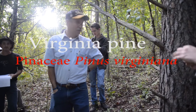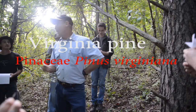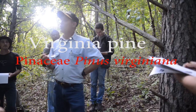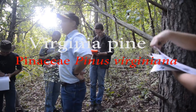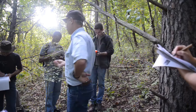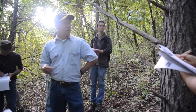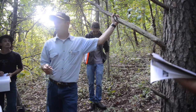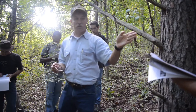Everybody get a needle. And you've got twos. So we could quit — you got white pines in fives and you got Virginia pine in twos. Except you're going to get other pines that are in twos and threes. So we have to do more. What else would you say about those needles? They're twos. They're pretty short. That's exactly what I'd say.